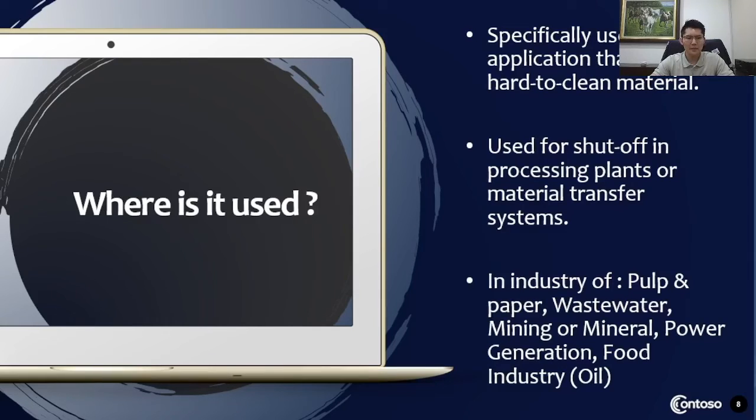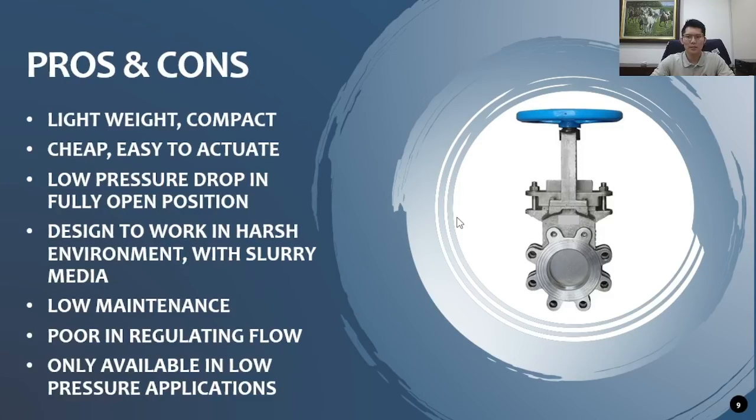Regarding the question about maintenance difficulty: for knife gate valves, especially metal-to-metal seated, seat tightness class is not the primary concern — some allowable leakage is acceptable, unless hard particles are stuck causing operational issues. Maintenance-wise, it is quite simple; this valve is designed as a very low-maintenance valve. The knife gate valve session is relatively simple and straightforward because it is not used in complex applications like refinery or hydrocarbon.